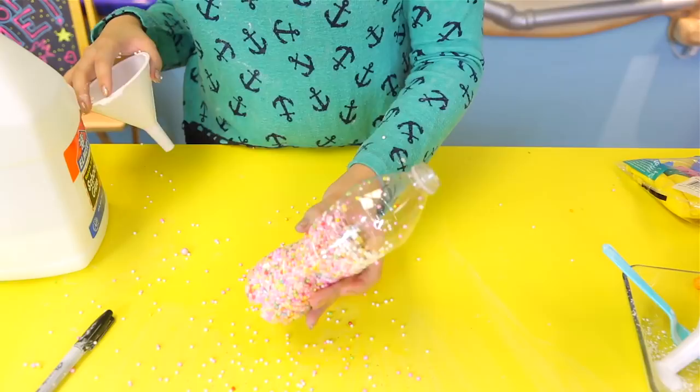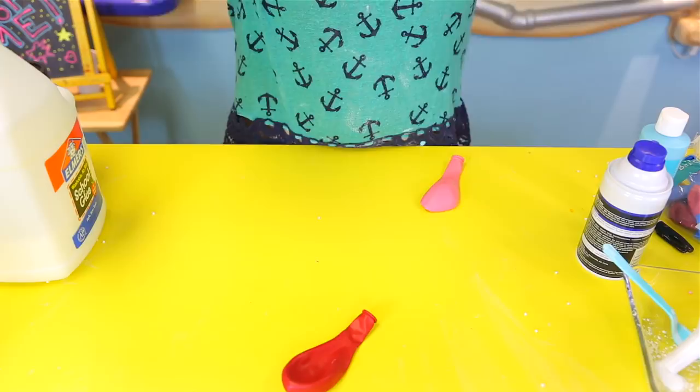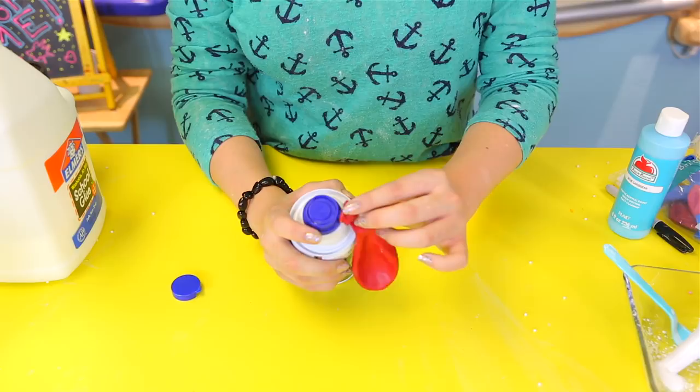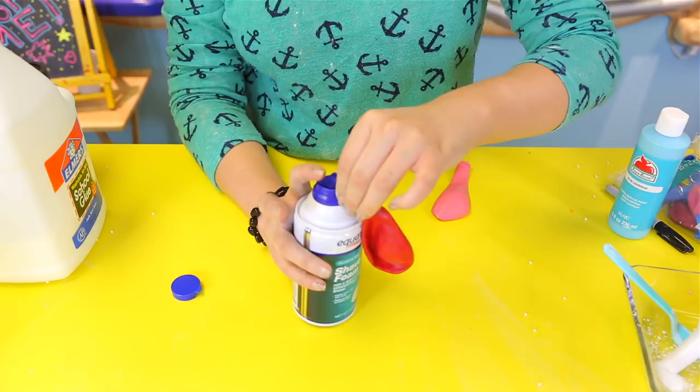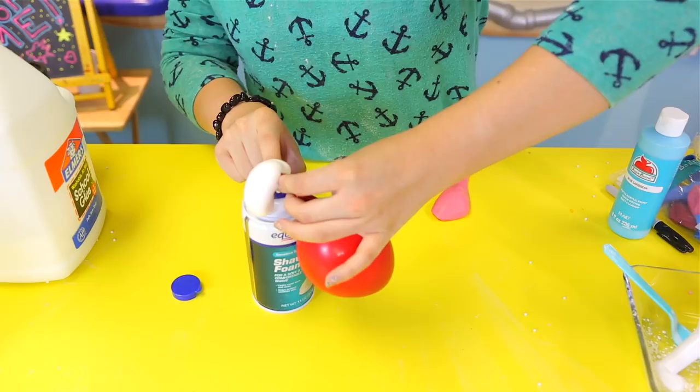For shaving cream and paint you don't really need a water bottle. Just get a balloon and put it onto the shaving cream nozzle. It's a little bigger than the nozzle, so just squeeze it and overlap. Hold on tight so you don't make a mess, then press and it should go in easily. It will come out a bit but that's okay. Tie it and you're done.